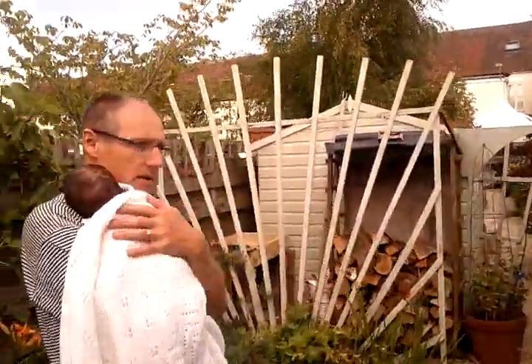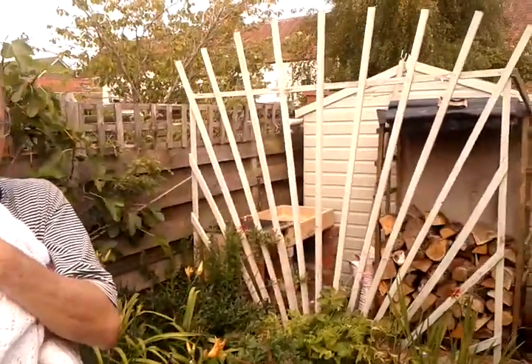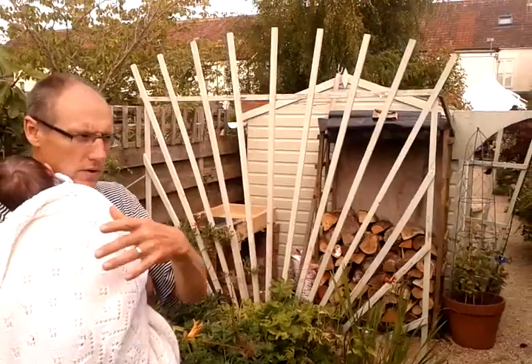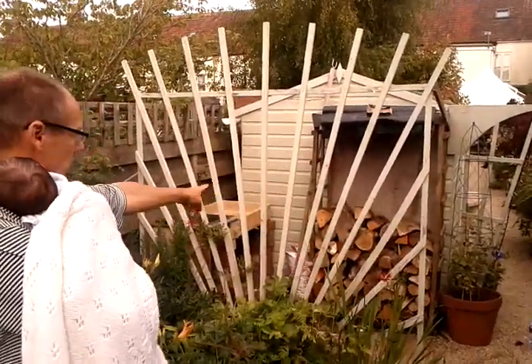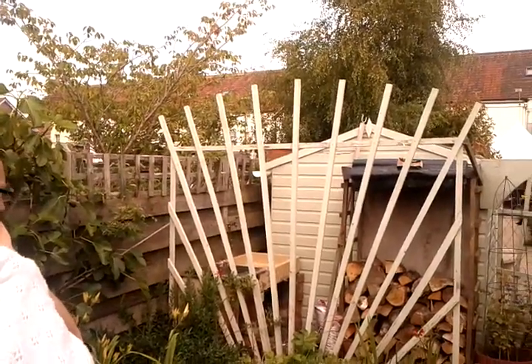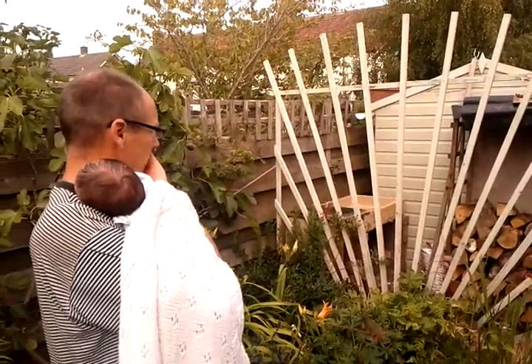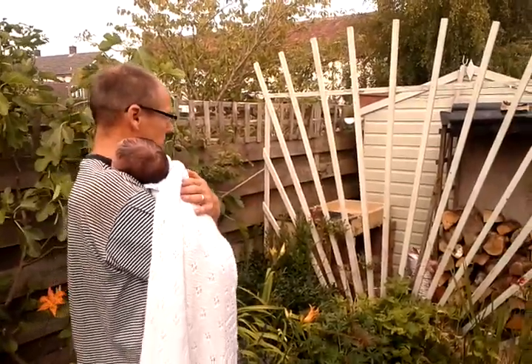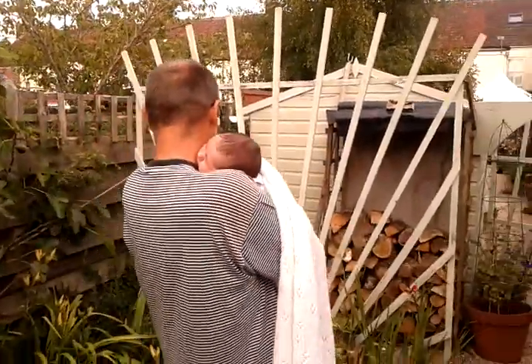Here's a question I've always had — how did you get the spacing on that wood over there so that the fan looks like a fan? Did you just measure it out across the top? I measured it out across the top and just spaced each piece evenly. Very clever.